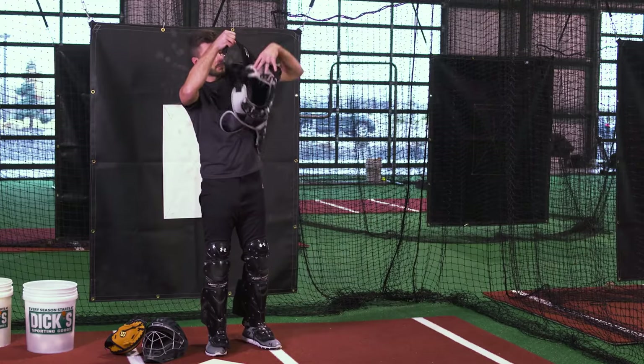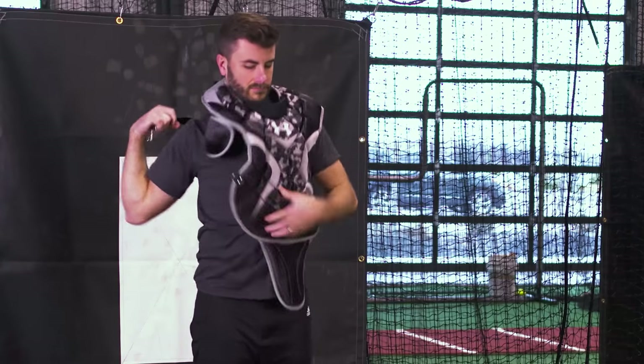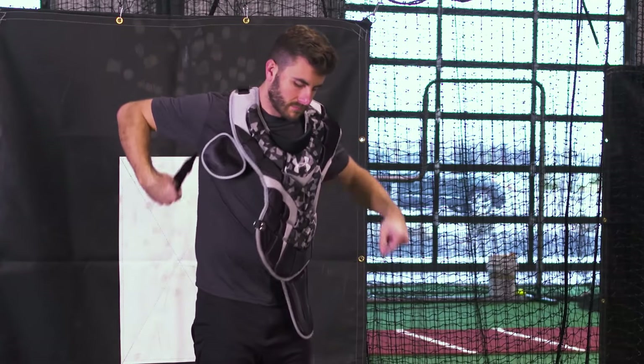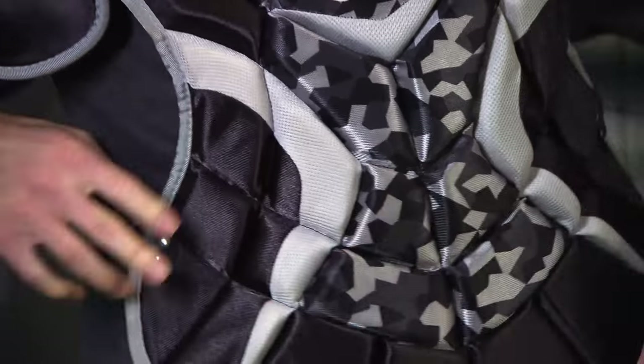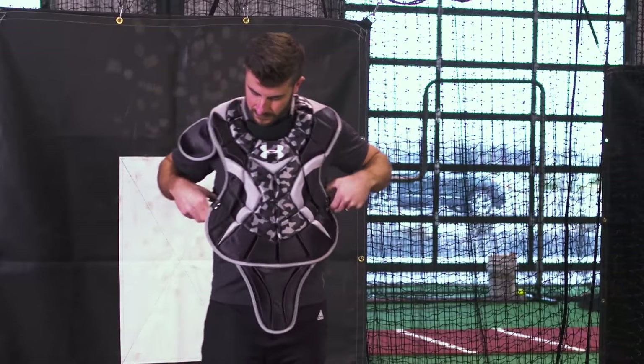You're also going to need to be equipped with a chest protector, which will not only protect the chest but the entire torso area as well. They're made from a durable foam-like material that contours to a catcher's body, which can absorb the impact of a wild pitch or a foul tip.